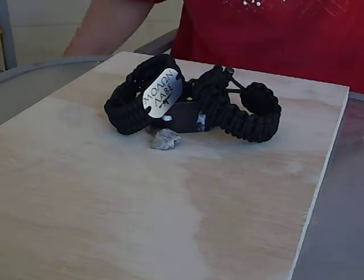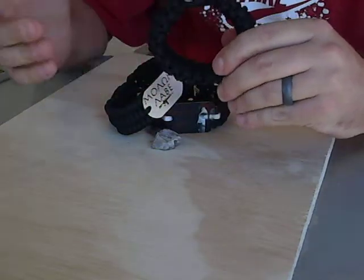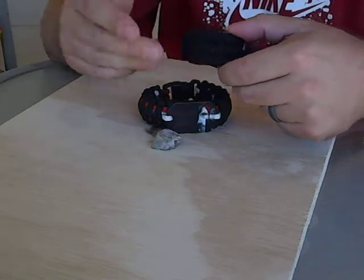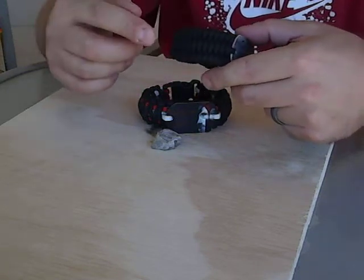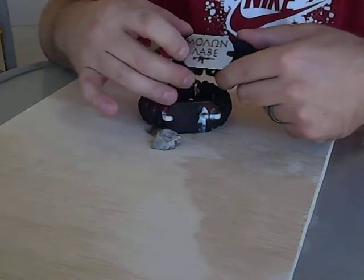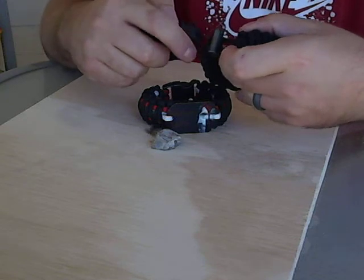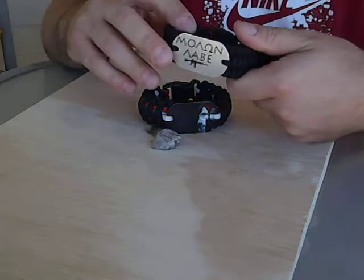Mike here at Modern Survival Straps. I wanted to talk to you guys about this guy here — it's called the Caveman, it's a fire starter bracelet. There are a lot of fire starter bracelets out there. Most of them have a weave like this called a trilobite, or a tiger strap on our website. What they do is weave jute twine through right here, put a little strike plate on the front of the bracelet, and rather than a plastic clip they use a ferro rod — so you have a ferro rod and the strike plate, and you strike it on the jute twine to get a fire.